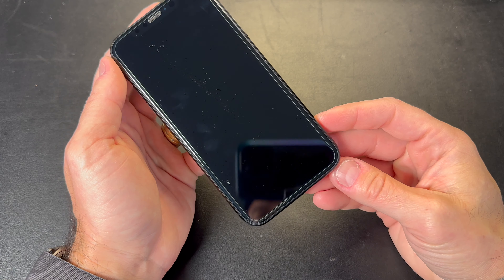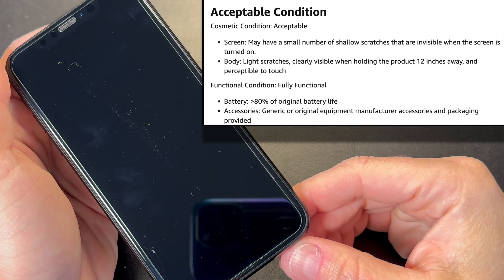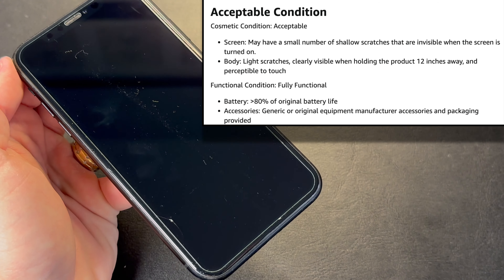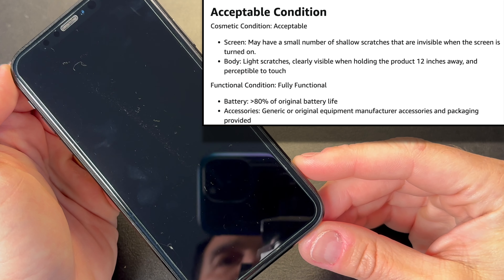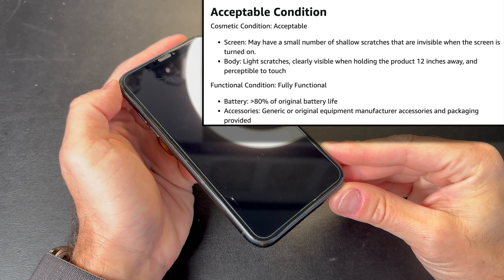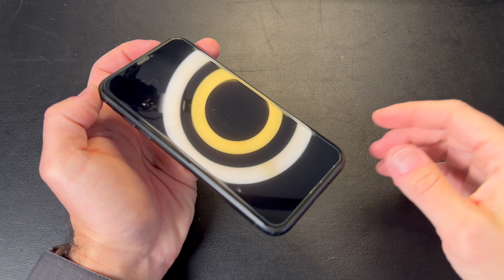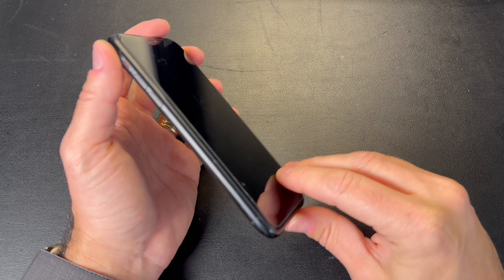Let's take a look at the quality of the phone. This was listed as acceptable, so I was expecting small scratches and some cosmetic issues within the body. You can read the description of this video and you'll learn more about how Amazon rates their renewed phones.